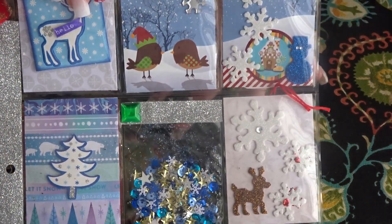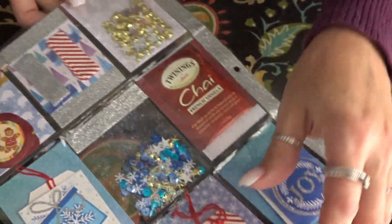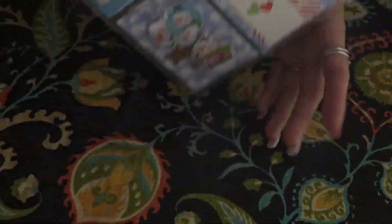I've created this winter themed pocket letter and we're going to go through each of the pockets and the back, and I'm going to show you what I did.